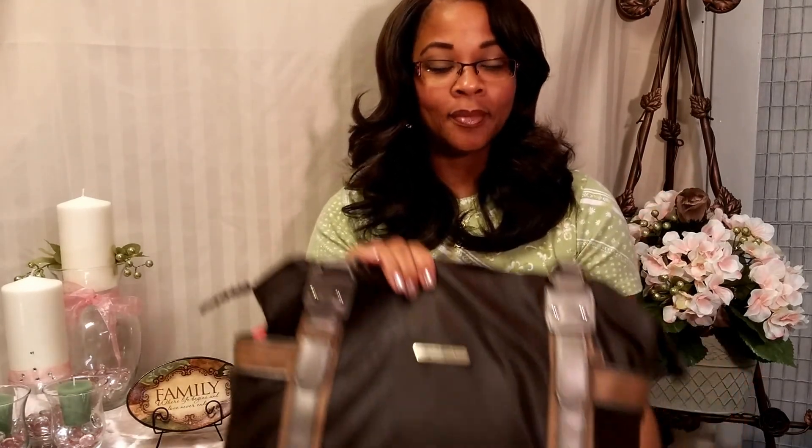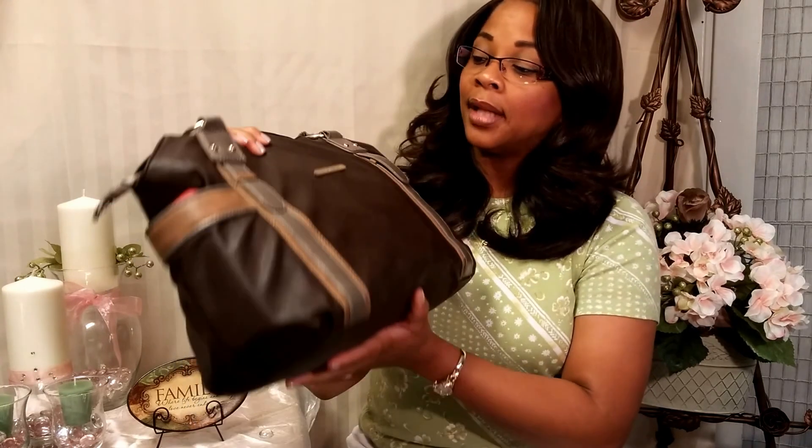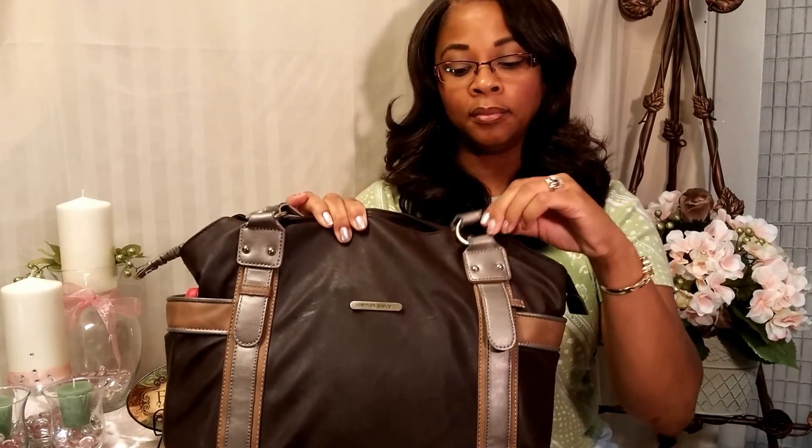Hi everyone, welcome back to Tracy's place. I'm doing a video on the Butler Basics — basically a 'what's in my bag' video. This is the bag I have and I love it. I've had it for a couple of years. It's not a name-brand high-priced fancy bag, but it's something I use every day. It's my go-to bag. It's a Butler Basics — chocolate brown with a tan and grayish finish and gold accessories.